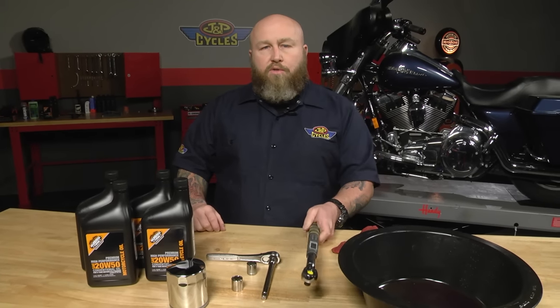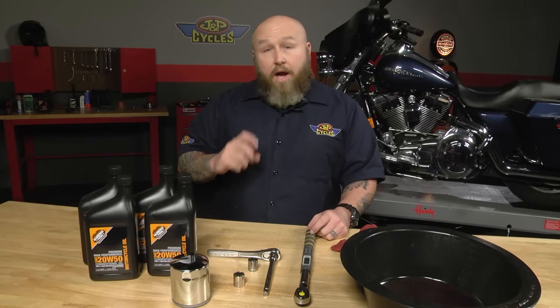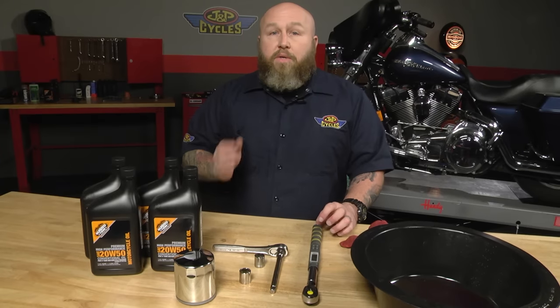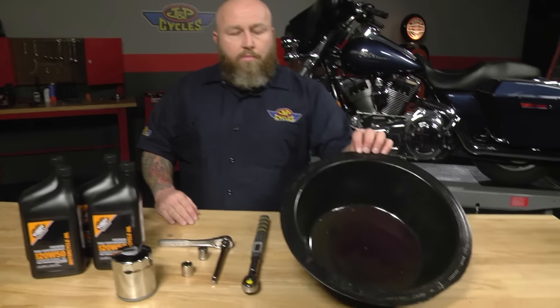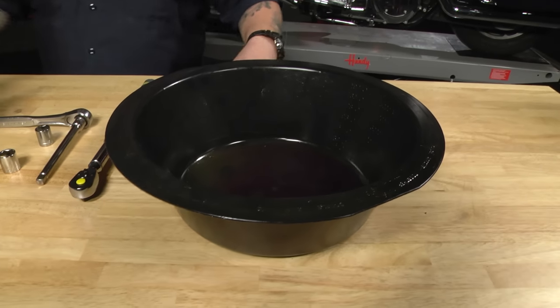I have an 11/16 socket because the filter I have on there has an 11/16 nut on the end of it, so it's going to be really easy to break loose. I also have a torque wrench. You might say, well, it's just an oil change — what do you need a torque wrench for? When you go to put the drain plug back in, you definitely do not want to strip that out, so it's always good to follow the torque specs. I also have a drain pan and a couple of rags. Pretty simple procedure — let's get to it.